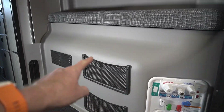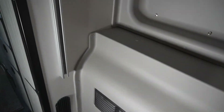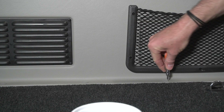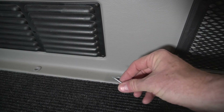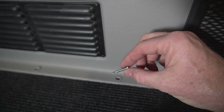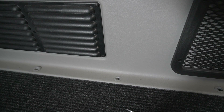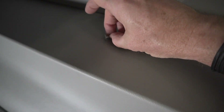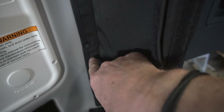The water tank lives behind this panel, so removing it is the first step. Most of the screws the panel is attached with are behind these covers. The ones that go into the floor are self-tapping sheet metal type screws, and the ones that attach to the rear wall are regular wood screws. The ones on top are also sheet metal screws with a larger head.